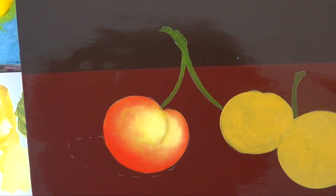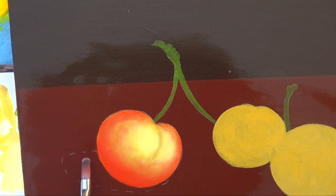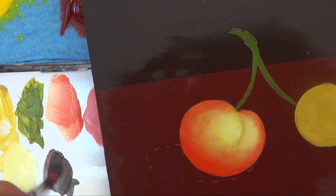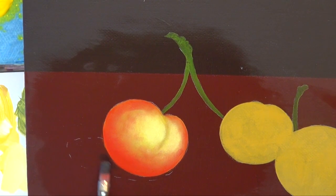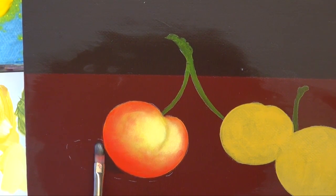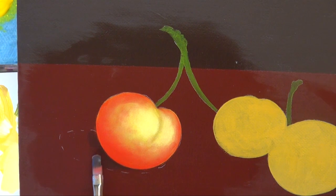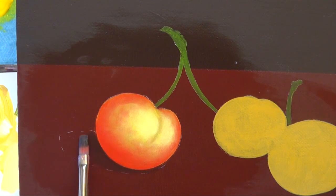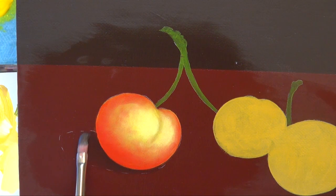I'm going to put my brush in some extender medium to get rid of a little bit of that red. Now let's go ahead and start the cast shadow because we need to build that up also. I'm going to come into the upper background color — the darker one — and start that up underneath, pulling it as a sit-down shadow underneath.